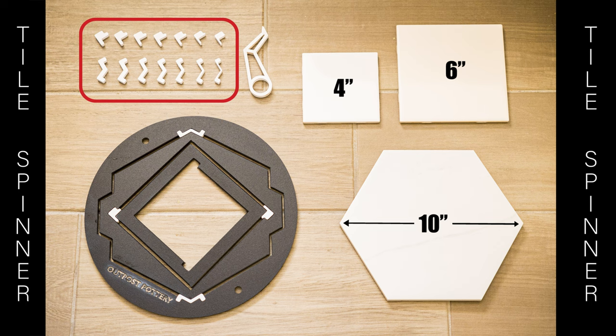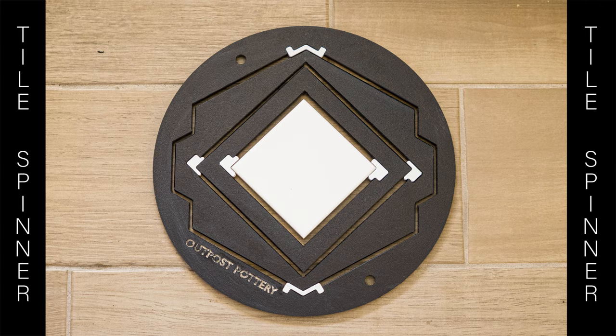With the use of our spacer adapters, you can get a snug fit with all sorts of commercially available tiles that are close in size.